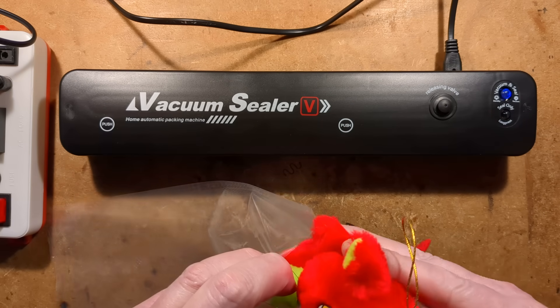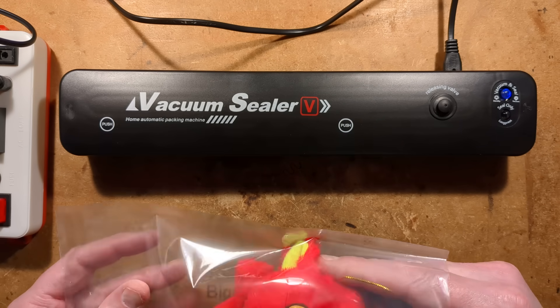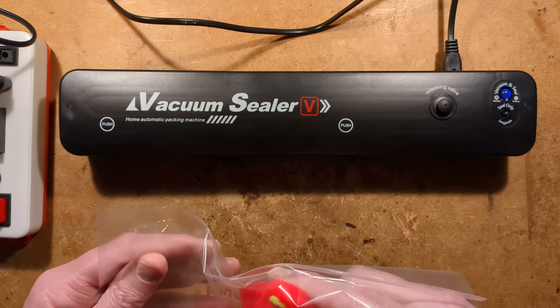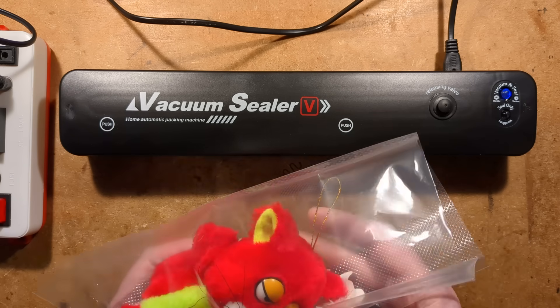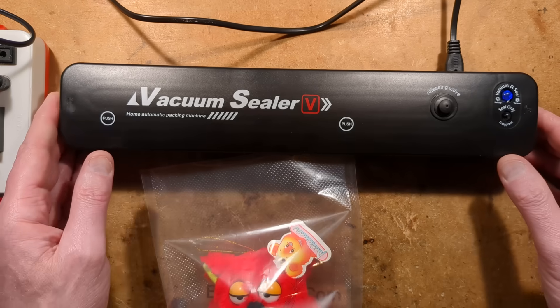Let's do what many eBay sellers are doing these days — sticking things like plush toys and beanies into vacuum sealing packs, because it lets them squish them down and save on postage costs.